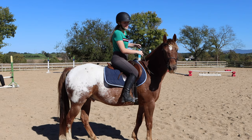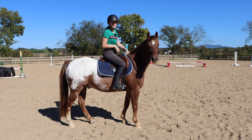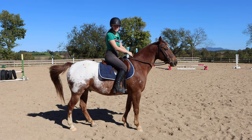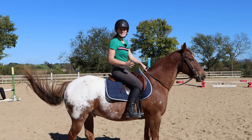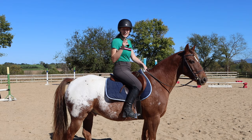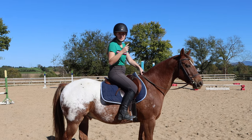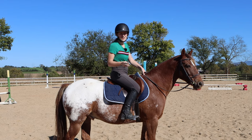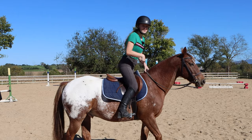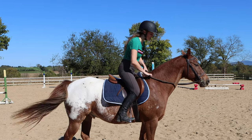The first way you can ride the canter is in a two-point. If you've never heard of the two-point, it's also referred to as the jump position — it's the position you get in when going over jumps. It's called the two-point because normally you have three points of contact: both legs, which is two, and then your seat. So when you're in your two-point, your butt is out of the saddle and you just have your two legs in contact with the horse.